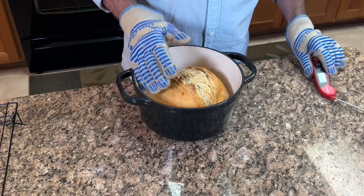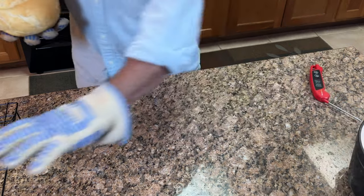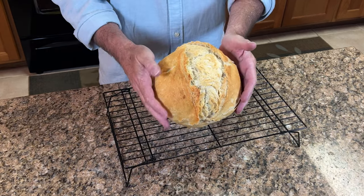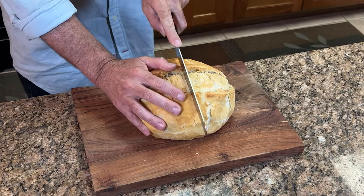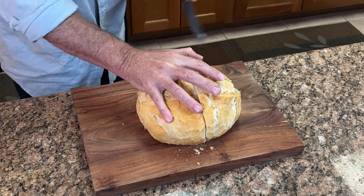Transfer the loaf onto a cooling rack and allow it to cool down completely before slicing. Remember that the loaf continues to cook once it's on the cooling rack. If you cut into it prematurely, your crumb or interior is going to be gummy and not very good. So be patient — allow it to come down to room temperature before you slice into it.